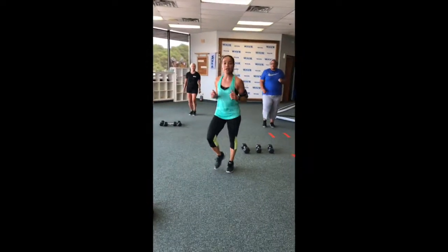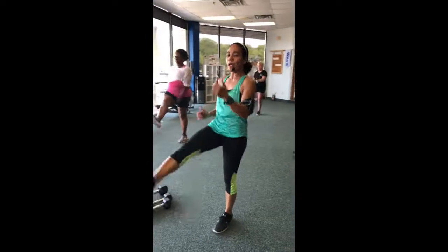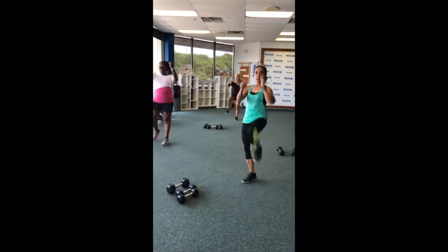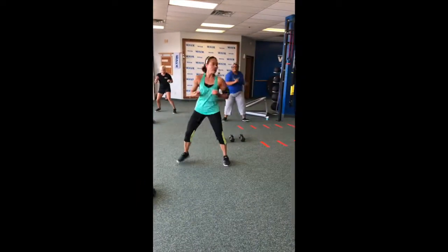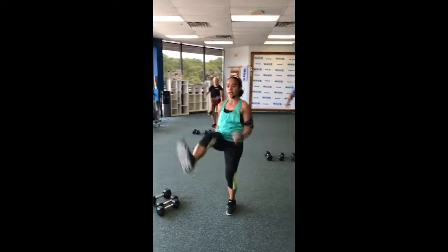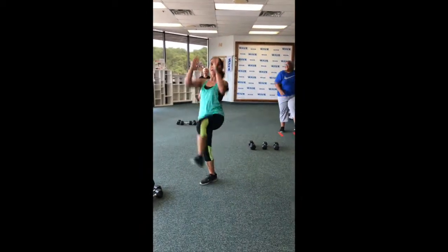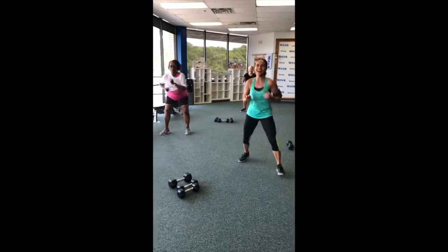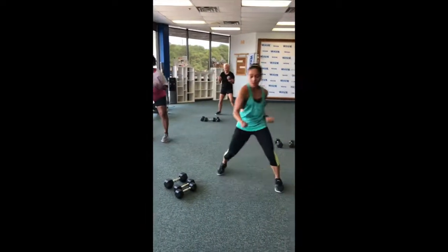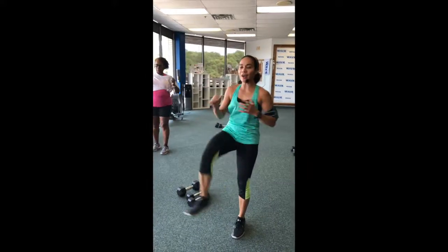Alternating front kick. Ready? And go. Front, front, front, front. Now eight back here — uppercut. Again. Four, three, two. Hit it. Pop, pop, pop. You got it guys. Now kick the door open, push your hip forward, use the heels. Again — kick, kick, kick, kick. Give me two more guys. Nice one. Go, boom. Last one, boom, boom, boom. You got it.